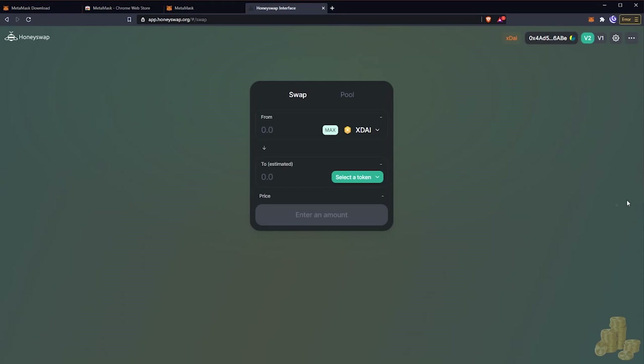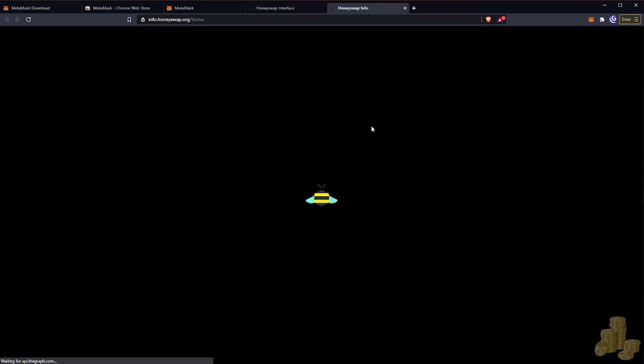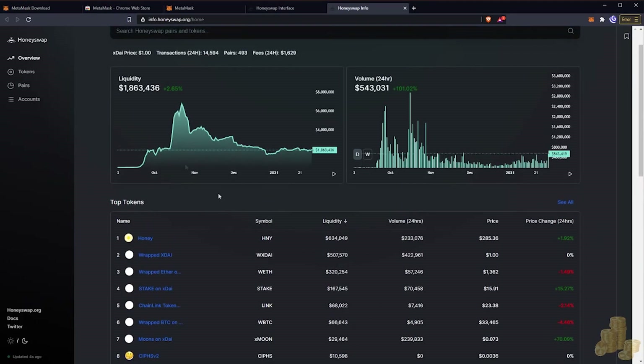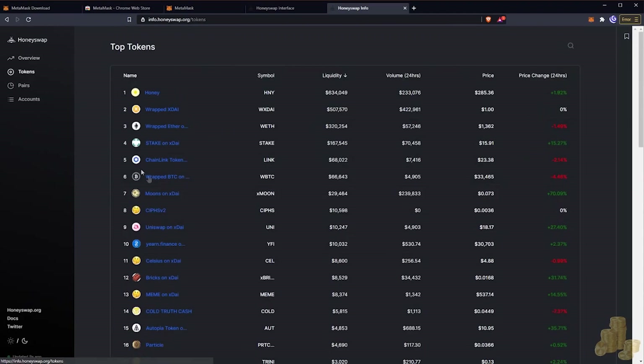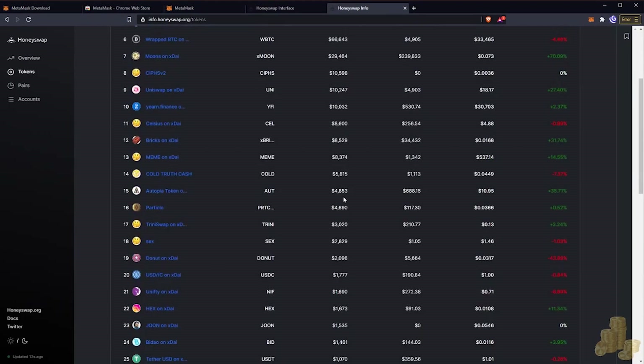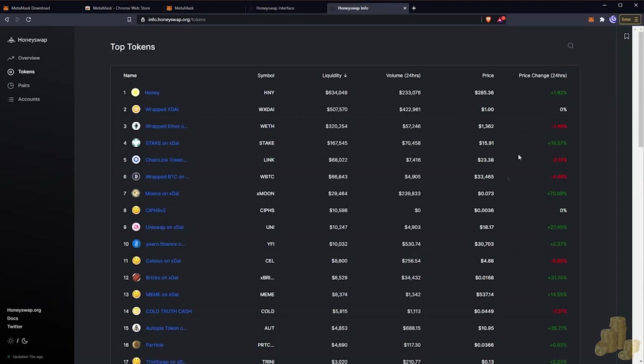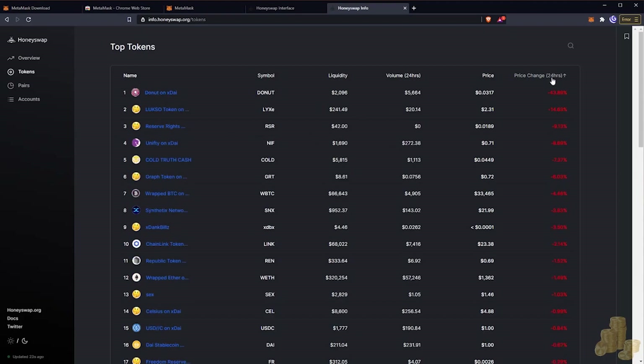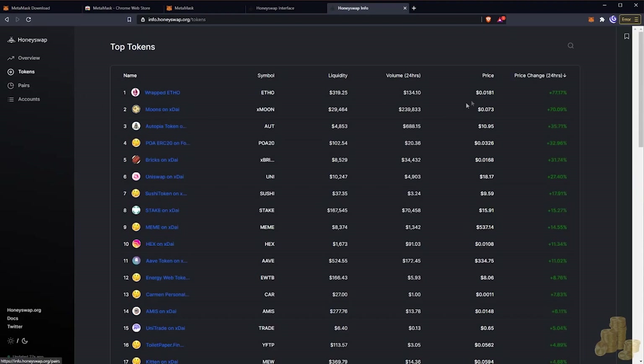The main trading screen doesn't give a lot of information, but if you go to the side and click on Analytics, you'll see the different tokens being traded — an overview of HoneySwap. You can check your token lists, see what tokens are being traded, and see what's having the most traction. For example, DONUT got hit hard recently after an 800–1000% increase earlier.